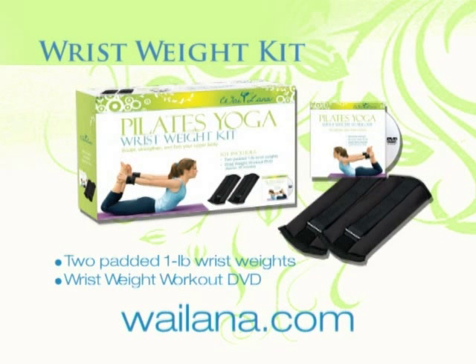Sculpt, strengthen, and firm your upper body with the Wrist Weight Kit. At your convenience, comfortable wrist weights coupled with this intensive workout help you target and tone common problem areas, like the upper arms and midriff.